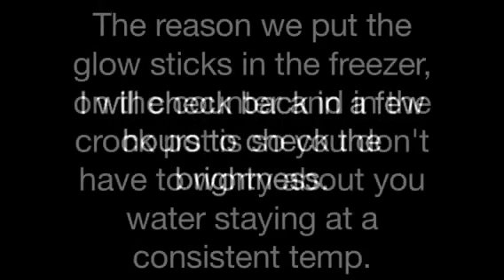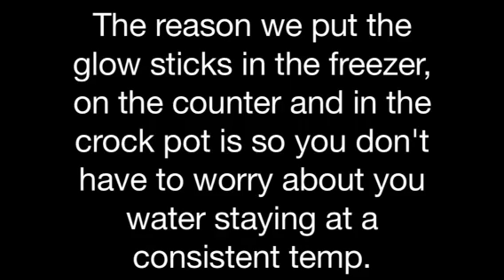The one from the freezer. Here is the room temperature one. The one from the hot water. Cold, room temp, and hot. As you can see, the one in the room temperature is burning a little bit brighter than the other two. Here is the cold, room temperature, and hot. You can see the room temperature is glowing brighter than the other two.